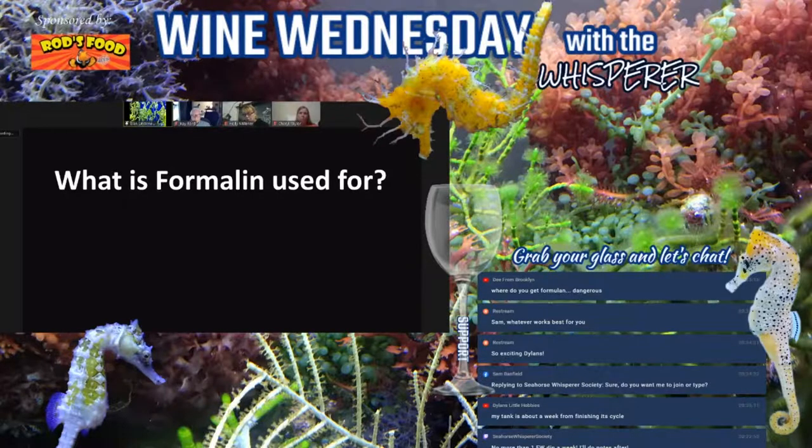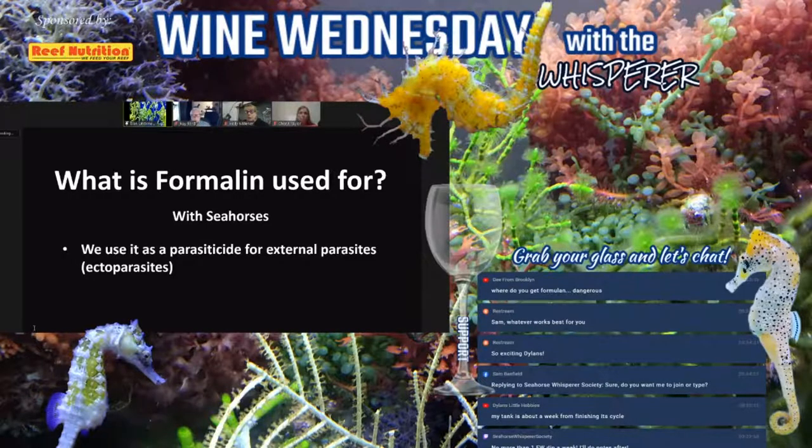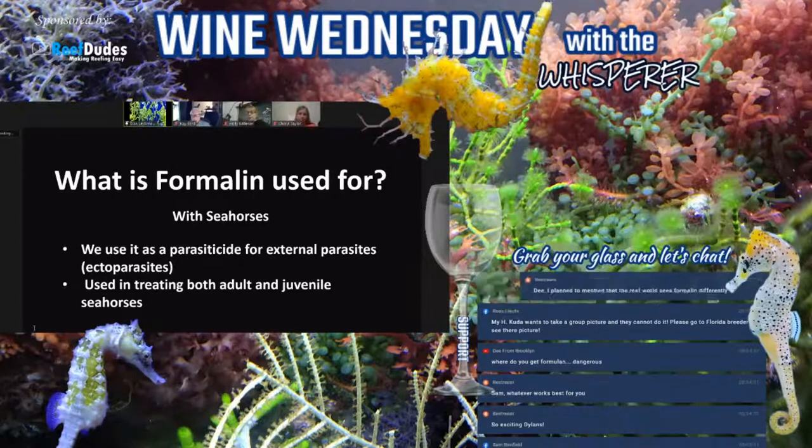According to the FDA, formalin is approved for use as a parasiticide for all fin fish and penaeid shrimp, and as a fungicide for eggs of all fin fish. With seahorses we use it as a parasiticide for external ectoparasites, for both adults and juvenile seahorses. I'm not afraid to use formalin on fry — on benthic fry such as erectus we'll do it on day one. On pelagic fry — such as kuda, reidi, fisheri, taeniopterus — we wait until they start hitching, usually about two weeks, before using it.